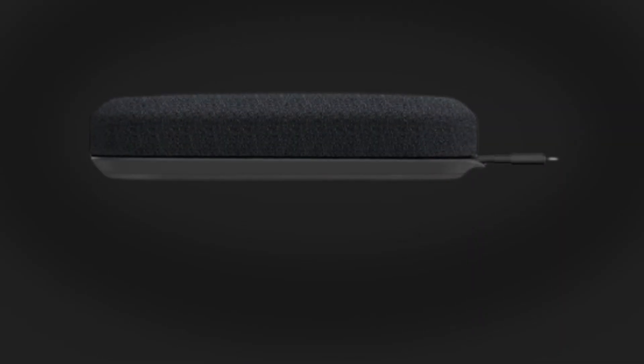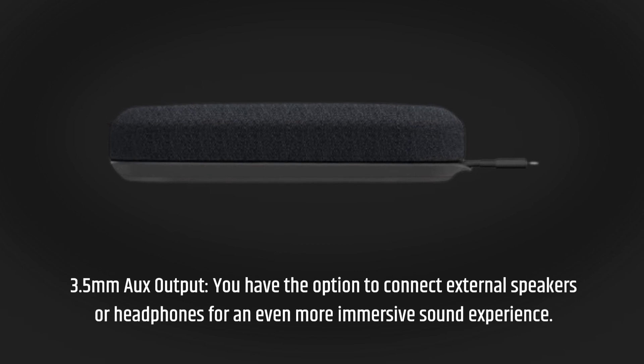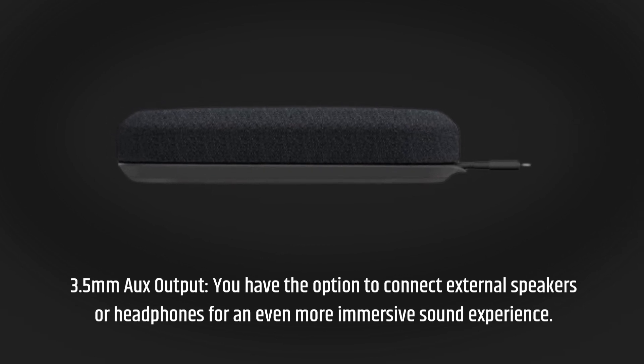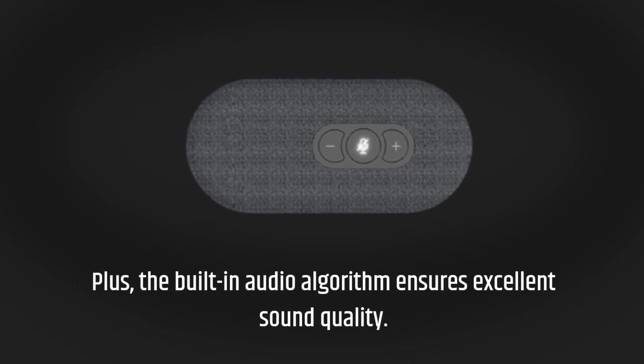3.5mm aux output. You have the option to connect external speakers or headphones for an even more immersive sound experience. Plus, the built-in audio algorithm ensures excellent sound quality.